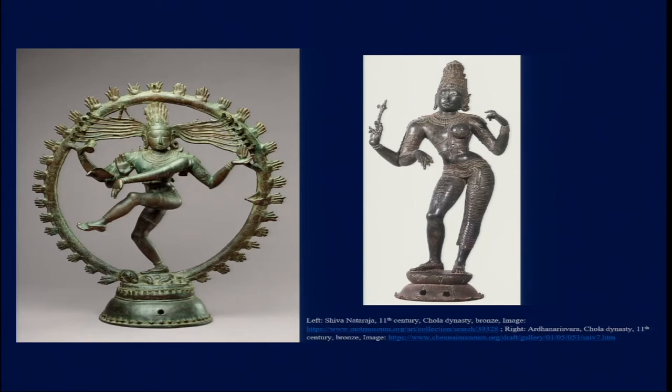Apart from the Garbhagriha of the Shiva temple at Chidambaram — also in the Cauvery Delta region — which is the one place where a bronze icon of Shiva Nataraja is placed in the sanctum, mostly in temples we find an abstracted representation of Shiva in the form of a lingam placed in the Garbhagriha. These Utsavamurtis, or ceremonial bronze figures, are placed in the side chambers and taken out only on particular occasions.